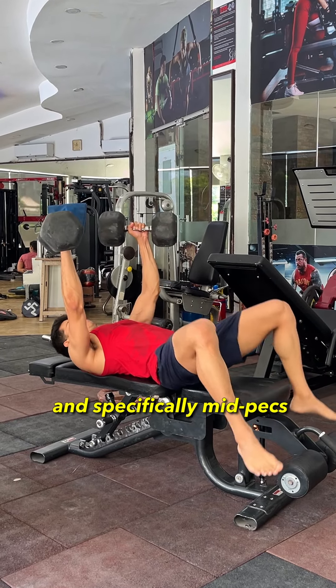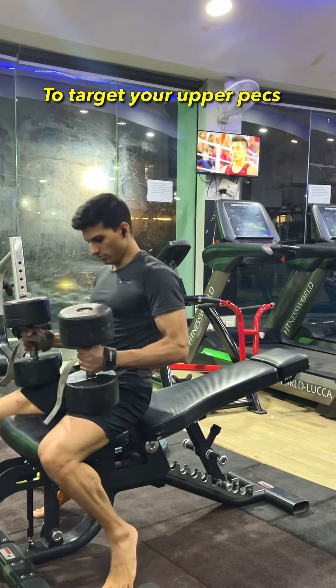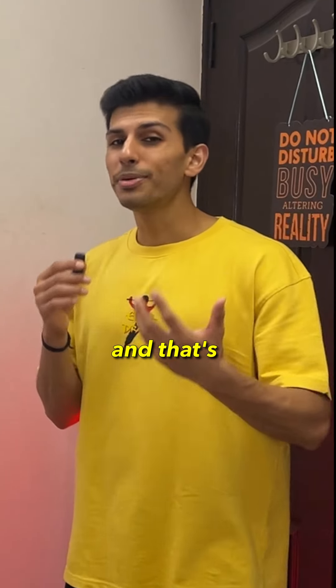Toh aapki overall chest and specifically mid chest ko bias karne ke liye a flat dumbbell bench press can be prioritized. And similarly aapne upper chest ya clavicle fibers ko bias karne ke liye aap ek incline dumbbell bench press ko prioritize kar sakte hai. And that's pretty much it.